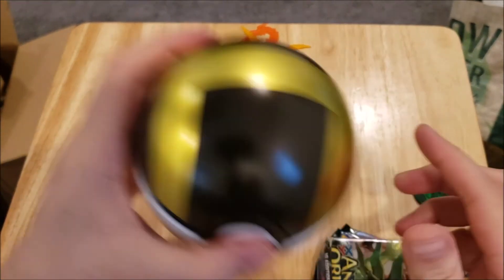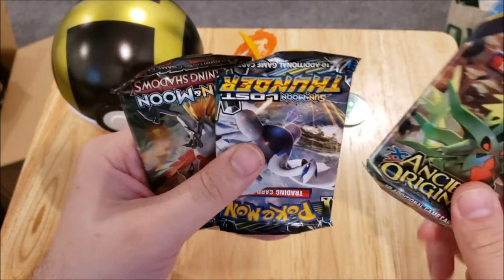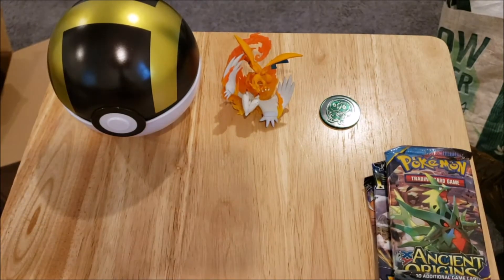So we've got a Rollet coin and in here we got an Ancient Origins pack, a Lost Thunder pack, and a Burning Shadows pack. These are normally like $10–$12 or something like that.